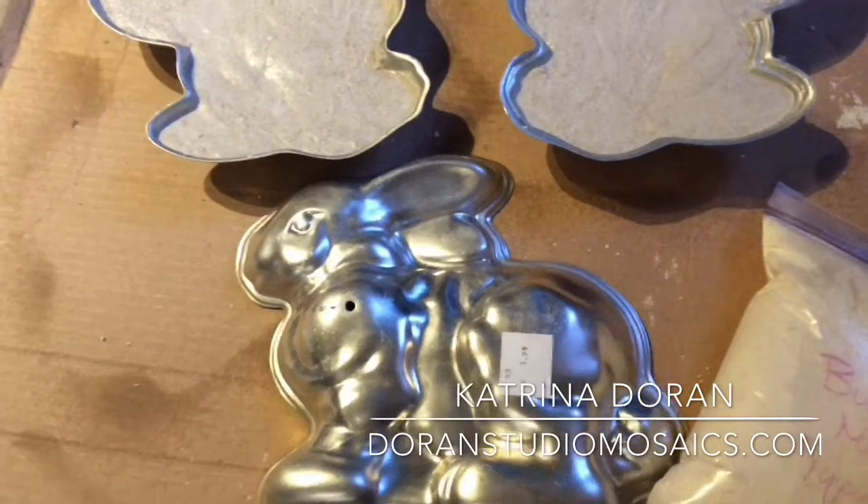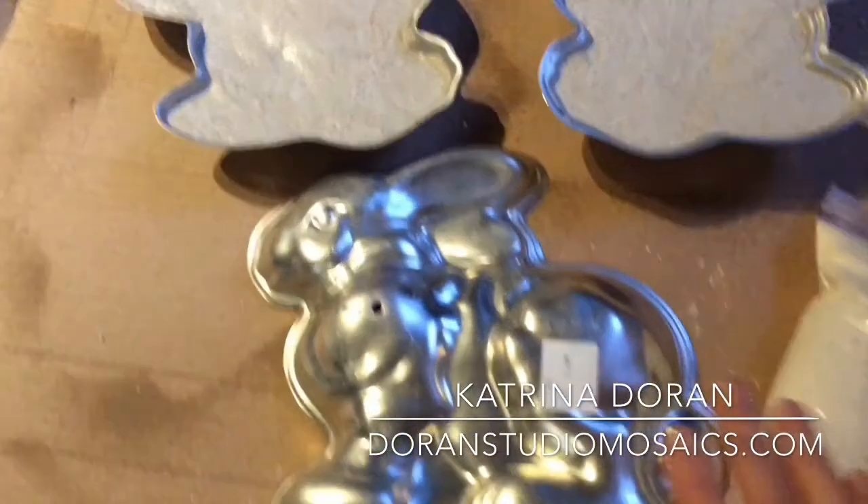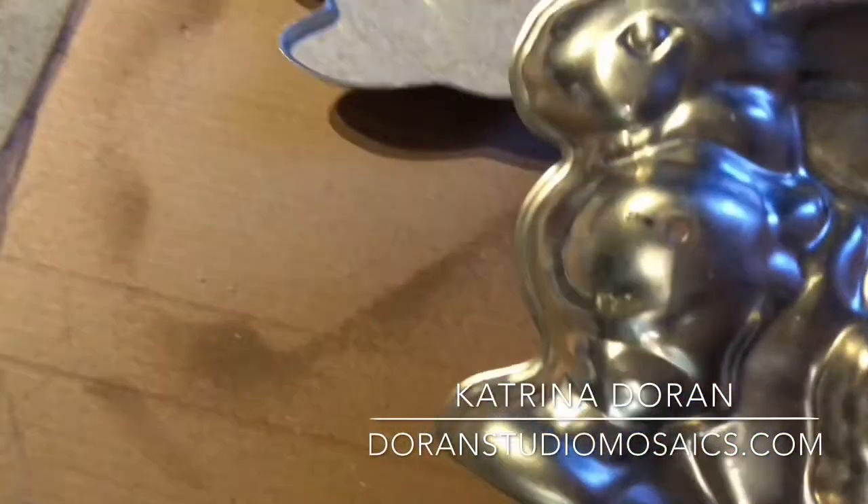I am casting concrete bunnies from an old cake pan that comes in two parts — this is the aluminum cake pan.